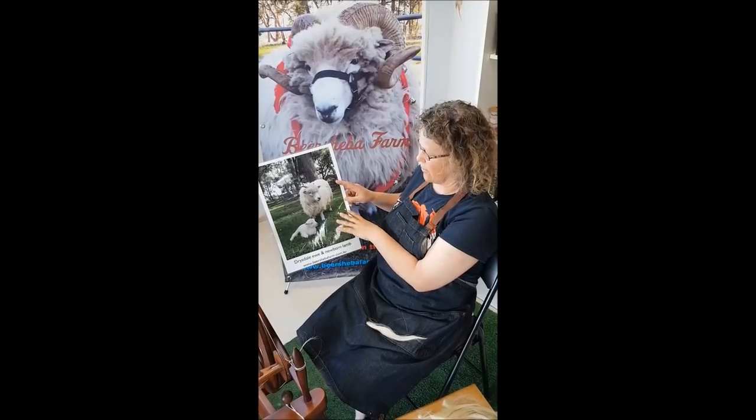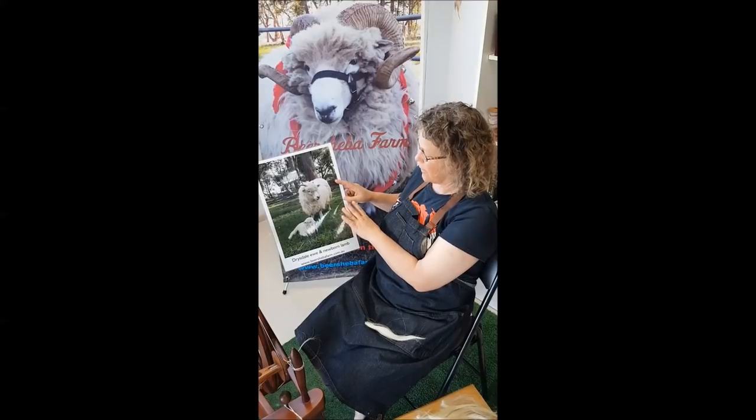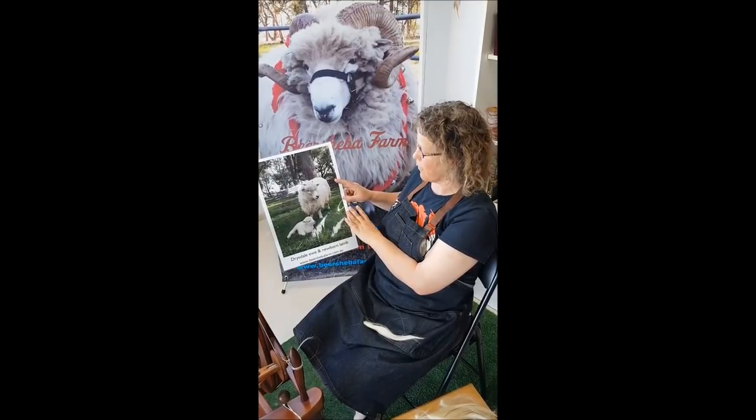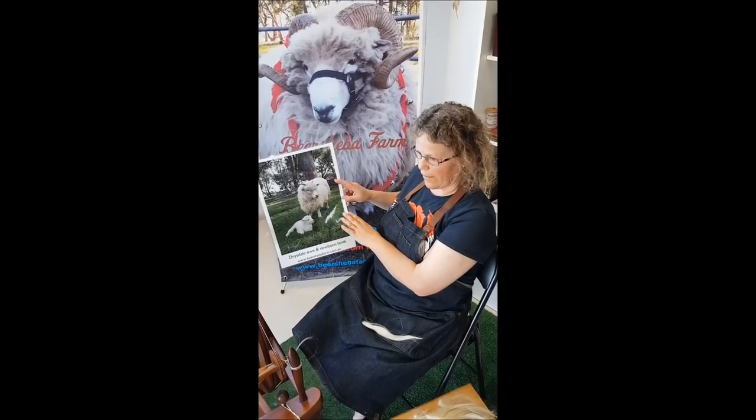They have a wool undercoat and a medullated outer coat — a little bit like alpacas. So it's light. Their fleece cut isn't huge in terms of weight.